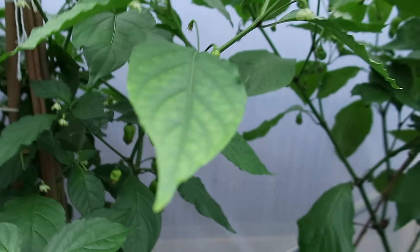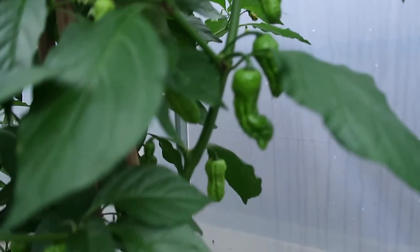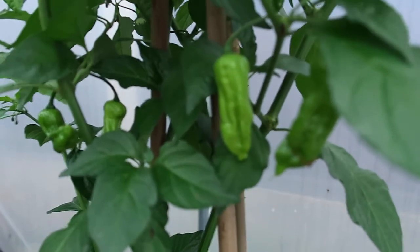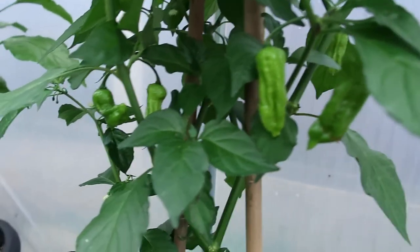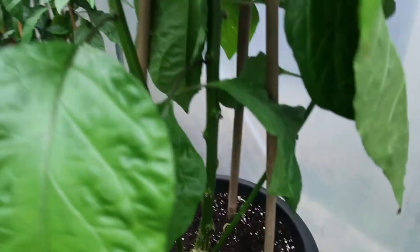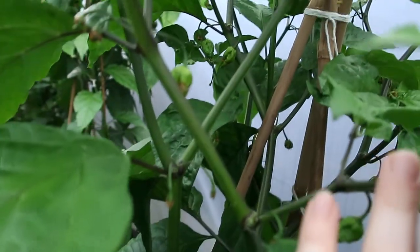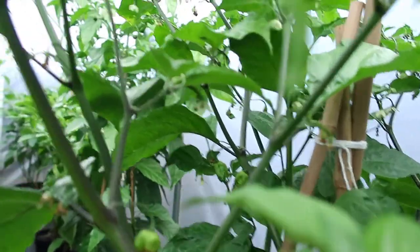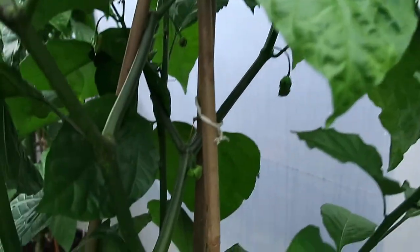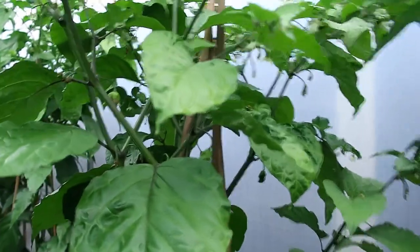Over here we have a Chocolate Bootler plant. You can see I've got some pretty good pods on here, waiting for them to go brown. And there — the Chocolate Bootler. Over here we have the Jigsaw, and finally I'm starting to get pods on my Jigsaw — I'm liking that. At least I'll get some this year. There should be a few good pods on that, and probably a load of little small ones.